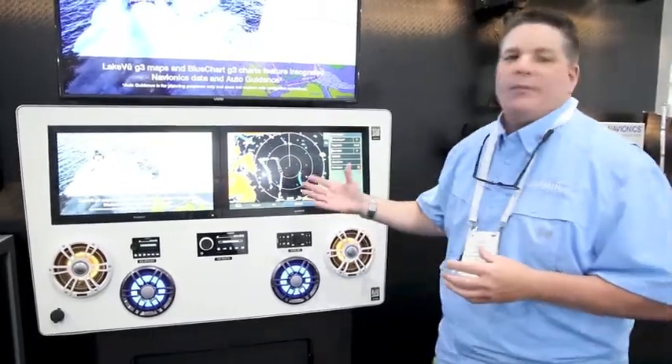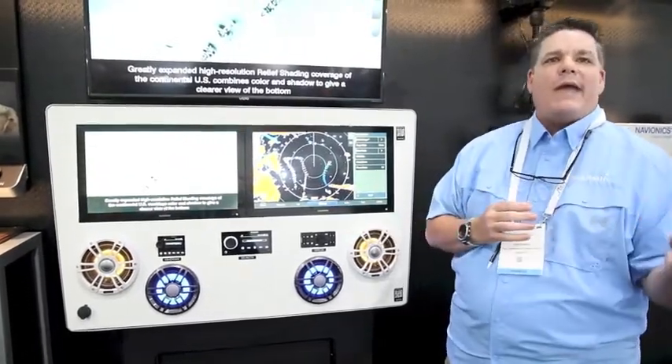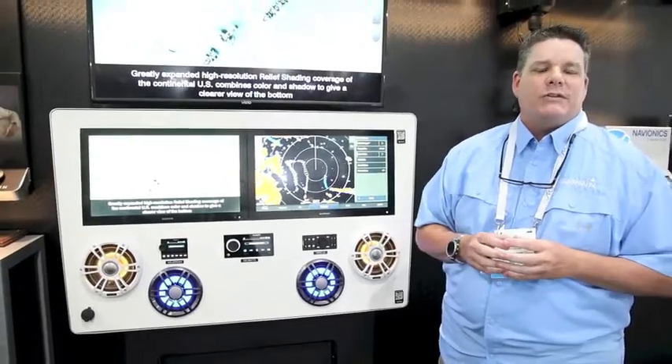Another cool feature built in is our MotionScope, which allows you to see moving targets — targets coming towards you show in red, and going away show in green. That uses Doppler radar technology and we call it MotionScope.